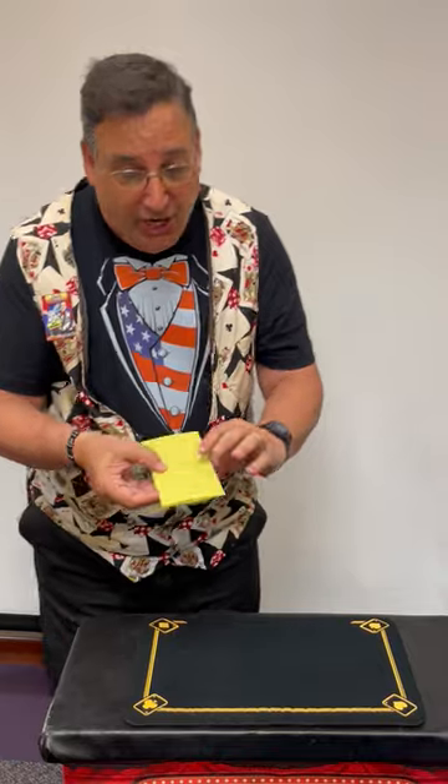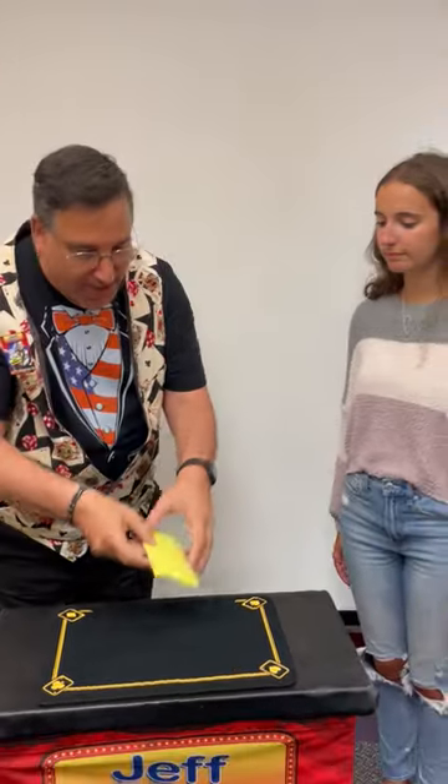Now in today's world, 25 cents can't buy you much, but watch carefully. All I do is say 'multiply' and have you tap it. And watch what happens.